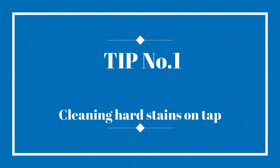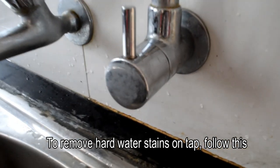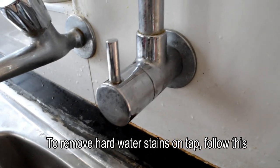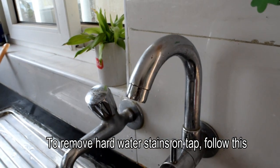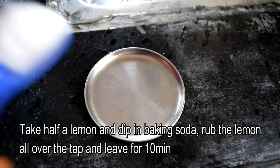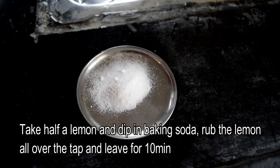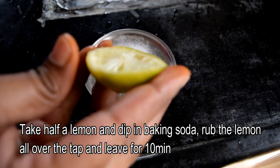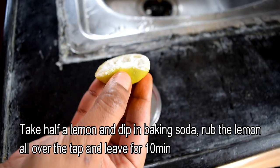My first tip is to use hard stains for your taps. If you use hard water or bore water, then you can see buildup on the taps. So you need to remove it, and I am going to share it with you. You can use baking soda — add a little bit of baking soda, then add it to the top of your taps.